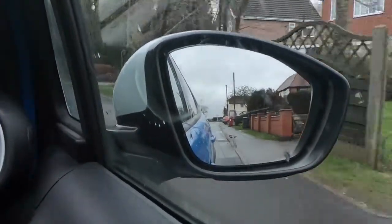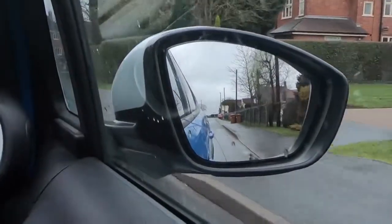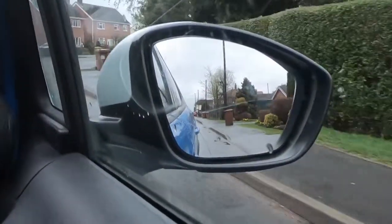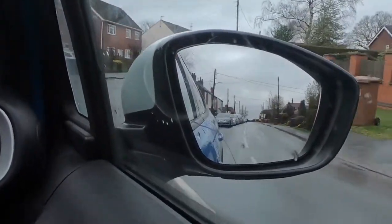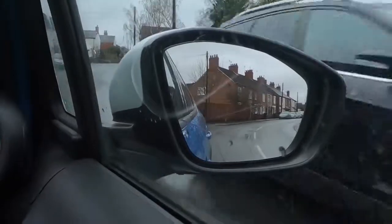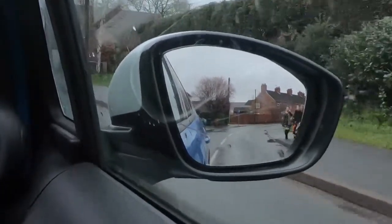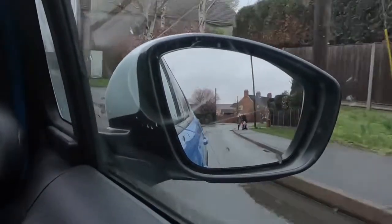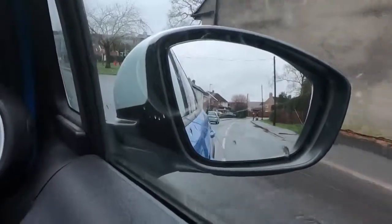And now again in the door mirror, I can just see that everything's clear. I've got to move back into the left-hand side of the road because I'm just going past where all the parked cars are, around the bend to the right. Just checking my door mirror before I move out to go around the green car that's parked. There's another silver car parked ahead of us as well.